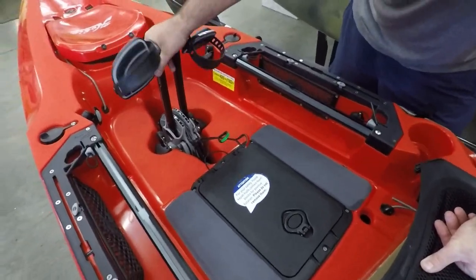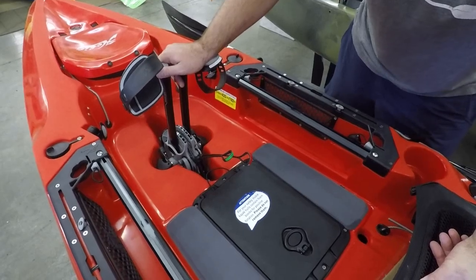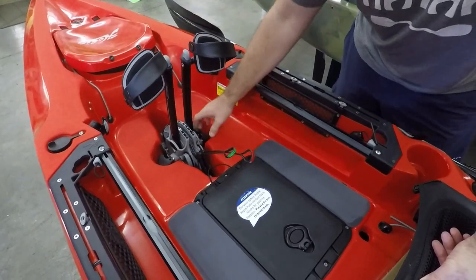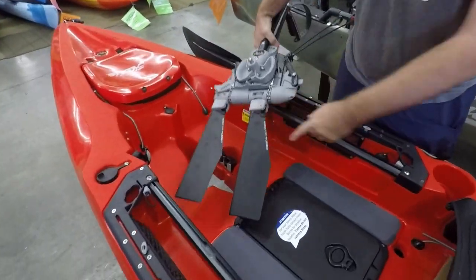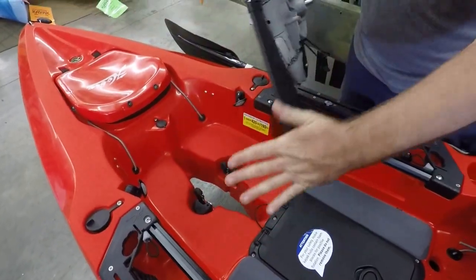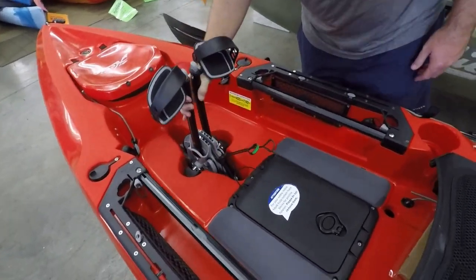We're going to skip past the drive — you guys are familiar with that. Check out the kick-up drive video. That's going to give you the finer points of that kick-up drive on the 2020 boats where you can see those fins drop right back. If you want some more detail on that, check out that video.